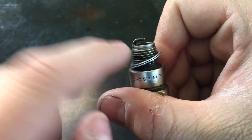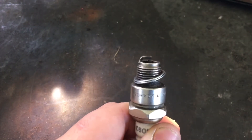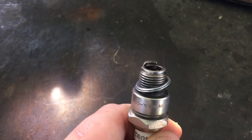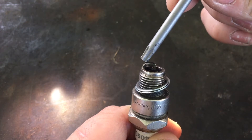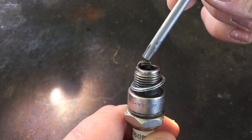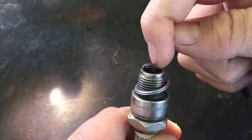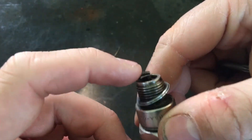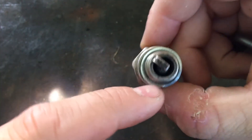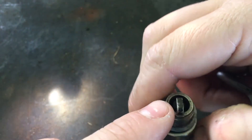So if your spark is coming and it's arcing — let me grab a pokey tool to show you — if your spark is arcing back here, you know it's a colder plug, or if it's arcing right over here at the tip, you know it's a colder plug. So the further angle you see that spark on, the colder the plug is.